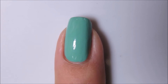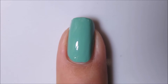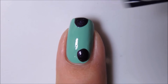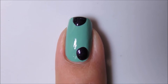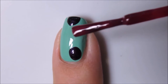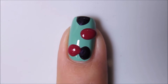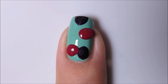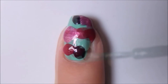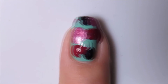I've started off this look with a base of Essie First Timer, and on top of that I'm going to be adding a few drops of some Revlon polishes. This first one is called Grape, and then the more pink toned one is called Vintage. There's also a sparkly lighter purple called Orchid. And a couple more drops of the original Essie, just for good measure.